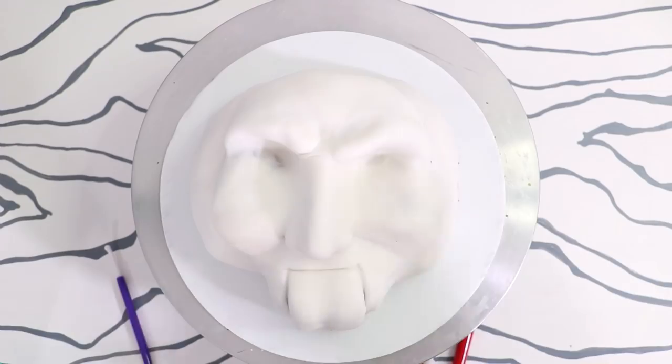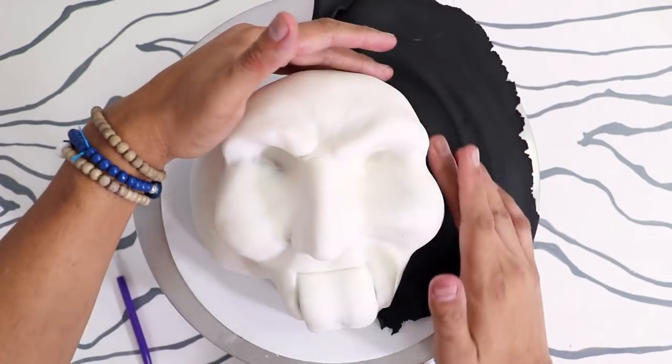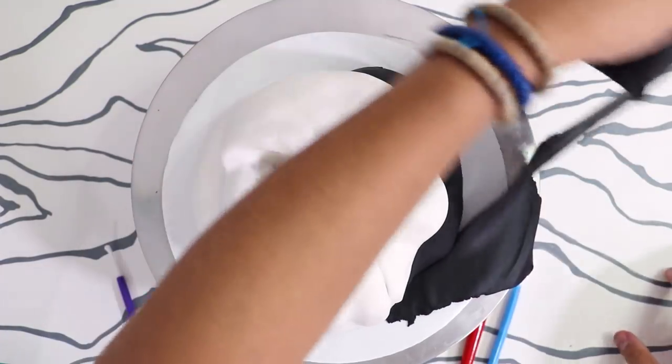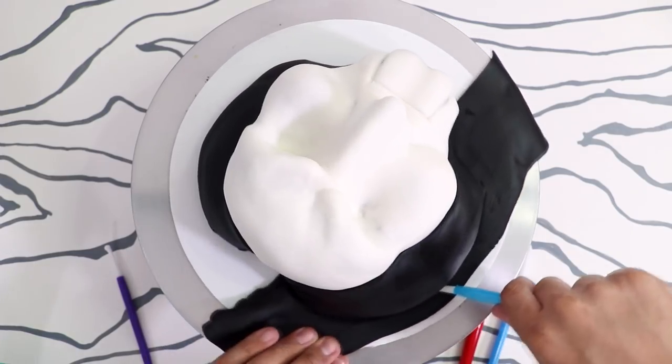After that I moved on to his hair. I added two panels of black fondant to each side of his face, then I did the same thing and pushed the fondant into the bottom of the cake and pulled away the excess. I got really excited here because it's starting to look like Jigsaw.